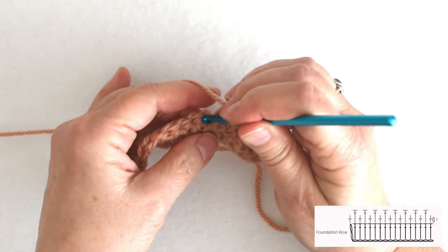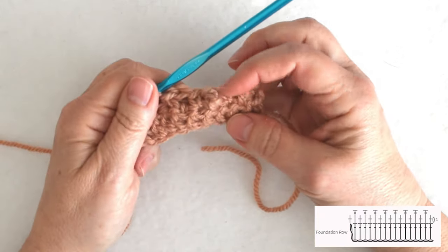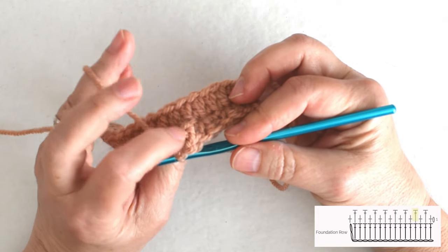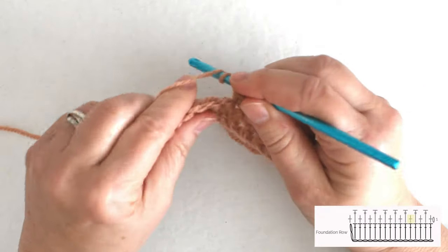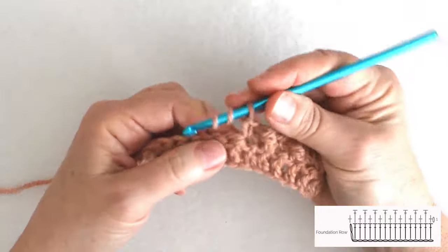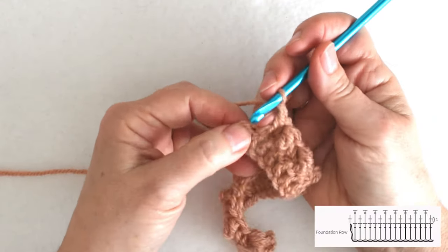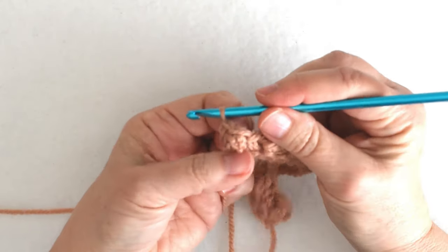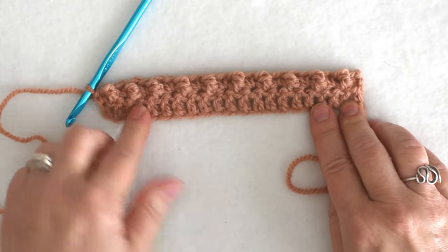Sometimes the treble may want to go to the back — let me just show you what that would look like. You see how I have a dimple here instead of a little bobble? Now you can do it that way if you were working this reversibly and want it to alternate front and back, but for my purposes I just want to allow that to pop to the front. At the end of the row I have a treble in that last double crochet, but remember those skipped chains counted as a stitch, so I put my last single crochet into the top of that turning chain. And there I have my first row with my trebles popping up.